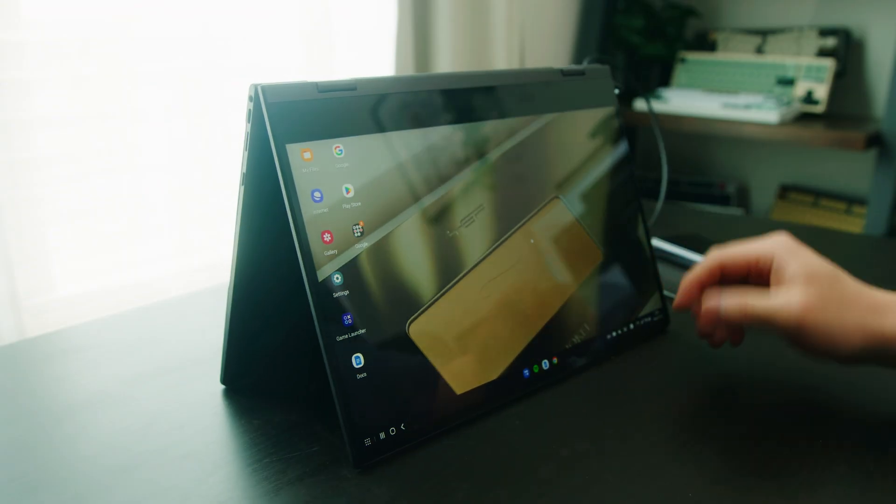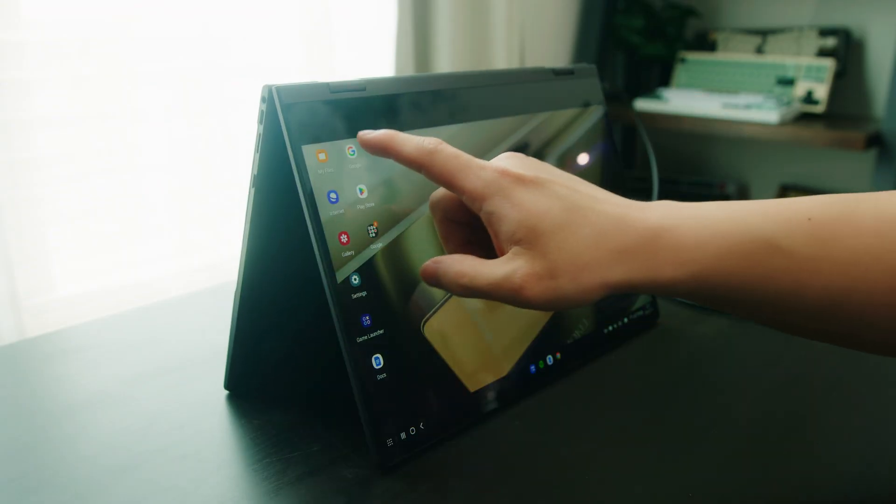If you don't want to use your keyboard, you can stand it up on this device similar to the way the Galaxy Book folds.